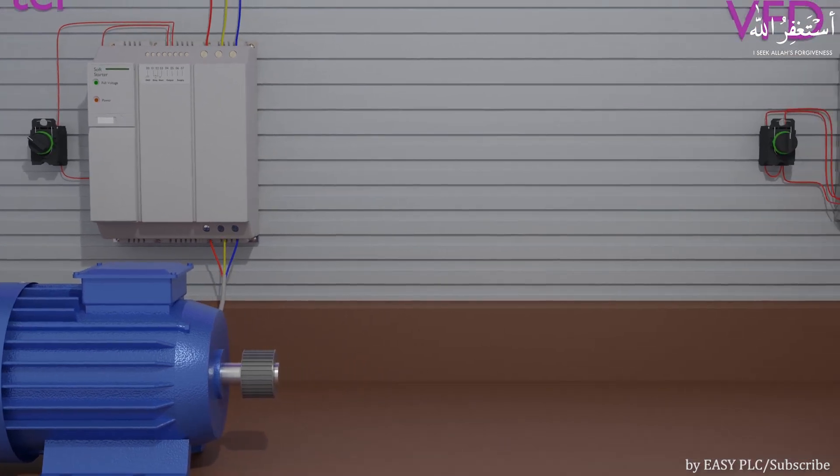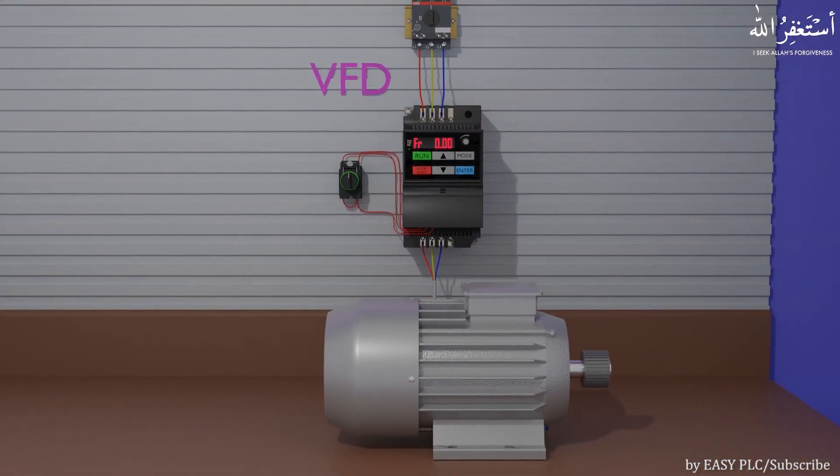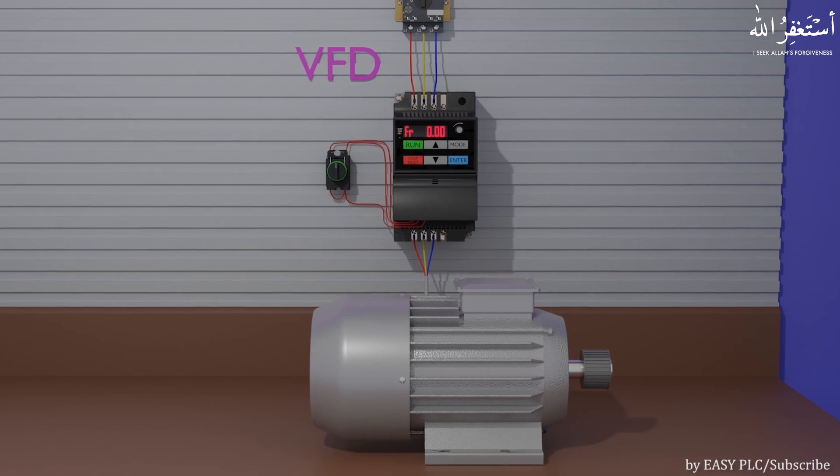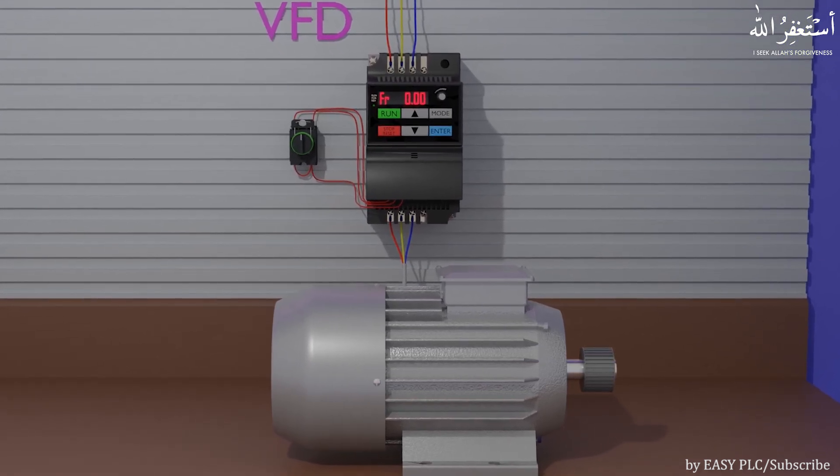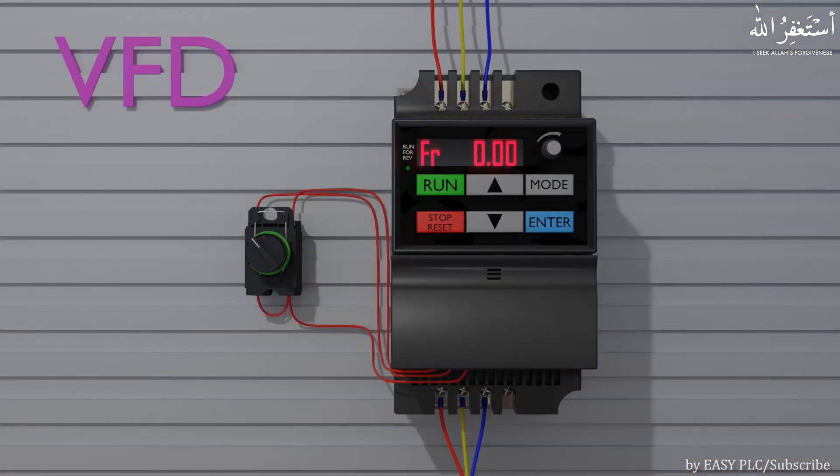A VFD basically not only controls the voltage and current, but also it can control the frequency of the output voltage being applied to the motor. We can set the output frequency of the VFD from the parameters inside the VFD control panel or from the potentiometer on it.